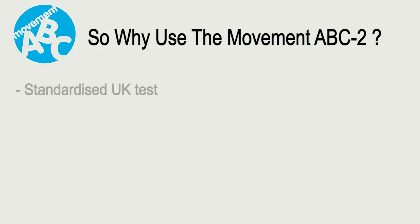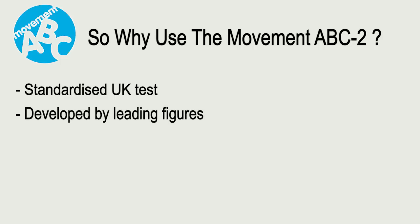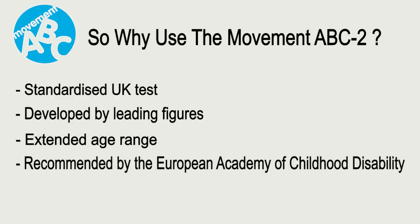So, why use the Movement ABC2? It is a UK-standardised test, normed on over 1,000 children, developed by leading figures in their field. It has an extended age range, and it has been recommended by the European Academy of Childhood Disability.